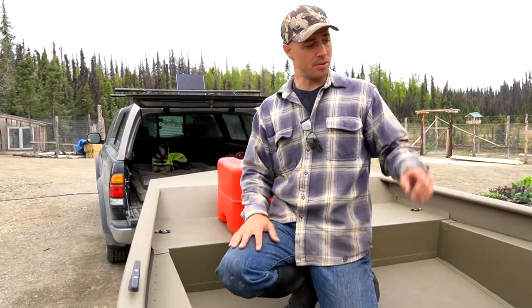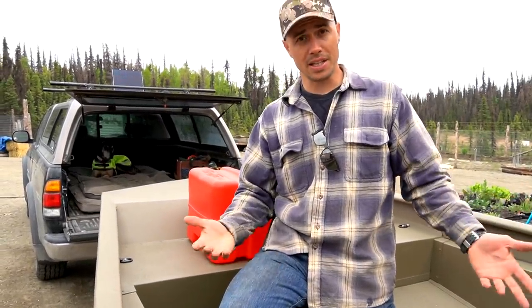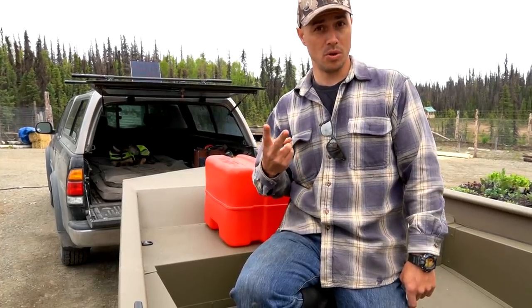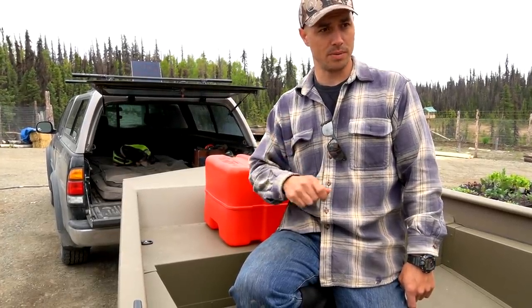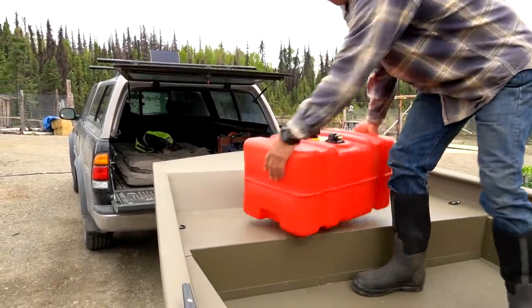Today is going to be the maiden voyage of this boat. We've got the dogs loaded up, we've got our fishing poles, our net, and a little bit of gear. We're going to take it out on the lake since this is our first time operating this boat — actually our first time operating a riverboat. So we're going to have a learning curve. We also need to put two hours on this motor for the break-in period. We've got a storm coming in, so now is our only chance to get out and have a little fun. We're going to do some fishing too.